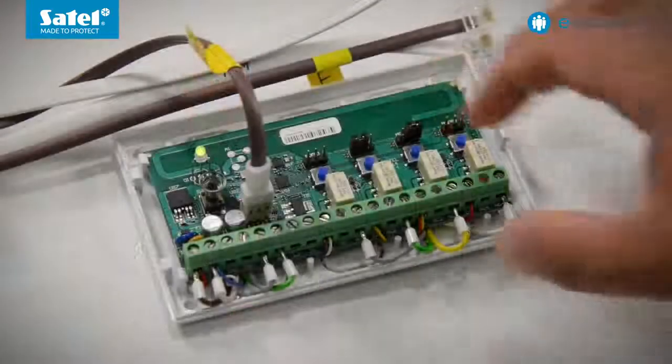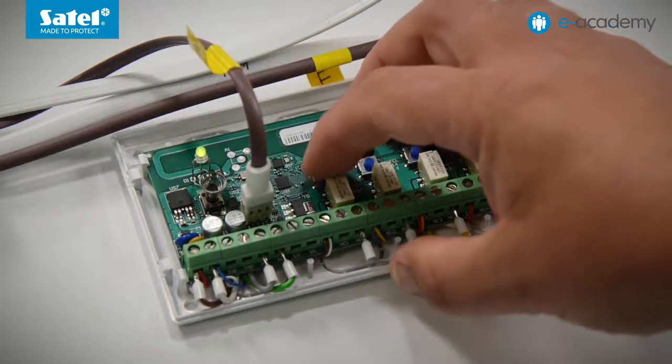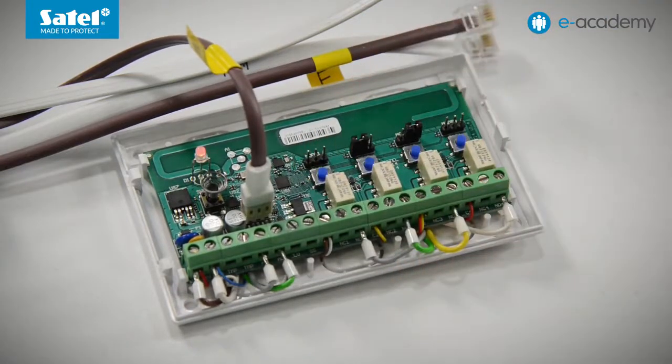Finally, we will show you how to restore the factory default settings in the controller. Press the PRG1 button and wait for the LED to flash red once, then press PRG1 again. Wait for the LED to start flashing red, then release the button and wait a while. The LED has stopped flashing — the steady green light means that the factory defaults of the controller have been restored. This ends today's meeting. Thank you for your attention. Please watch the next e-Academy episodes. See you soon.